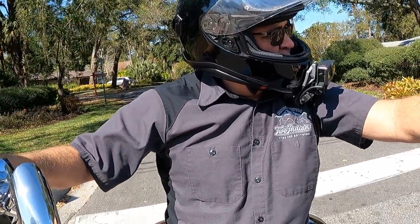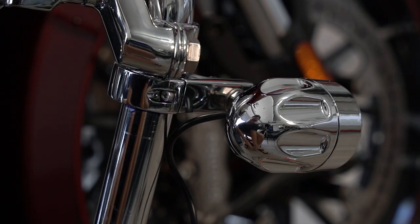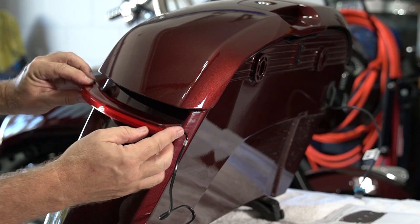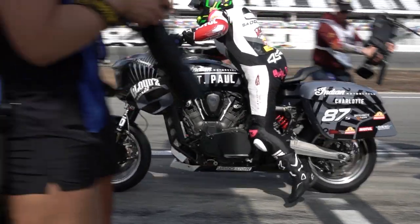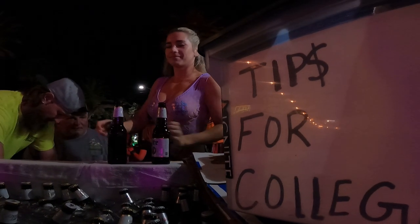Stay tuned, because coming up we're installing the Custom Dynamics Adaptive Headlight, Driving Lights, and Saddlebag Lights. And I'm going to get a video out very soon on my escapades at Daytona Bike Week, so don't miss that one.